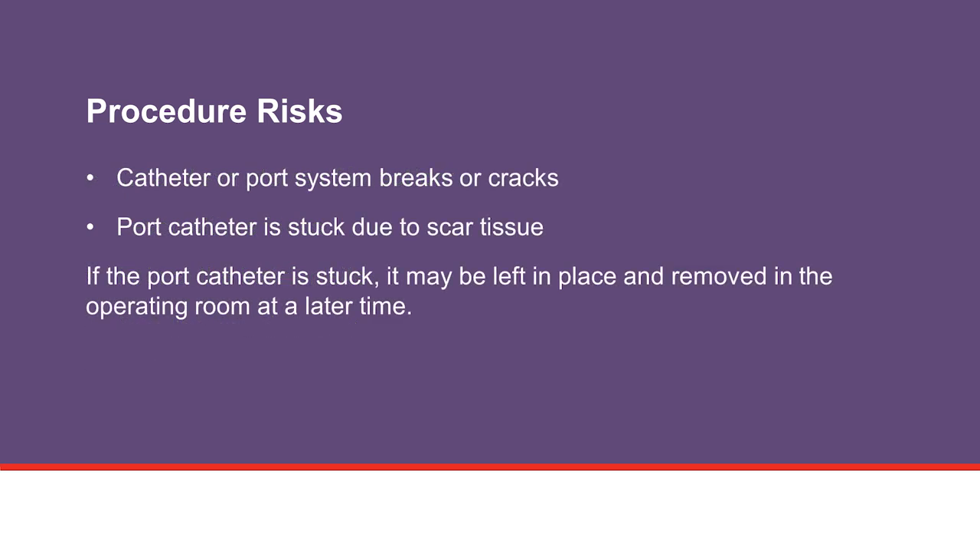Other possible risks include issues with the catheter or port system. If a break or crack is seen in the catheter or device during the removal procedure, an x-ray may be needed to look for any piece that may have been moved into the vessel. This may involve a referral to an interventional radiologist who can retrieve the piece if needed. In some cases, this may require surgery, but this is usually not very common.